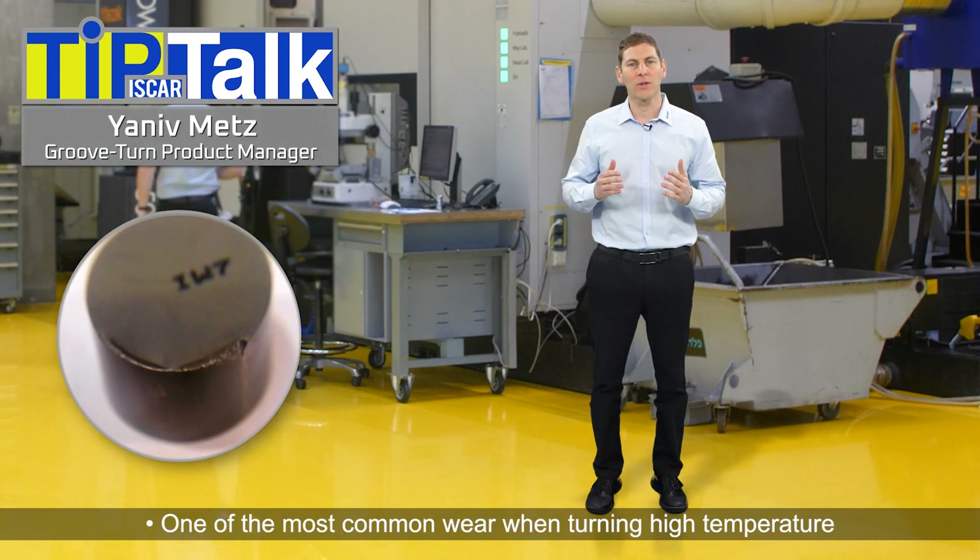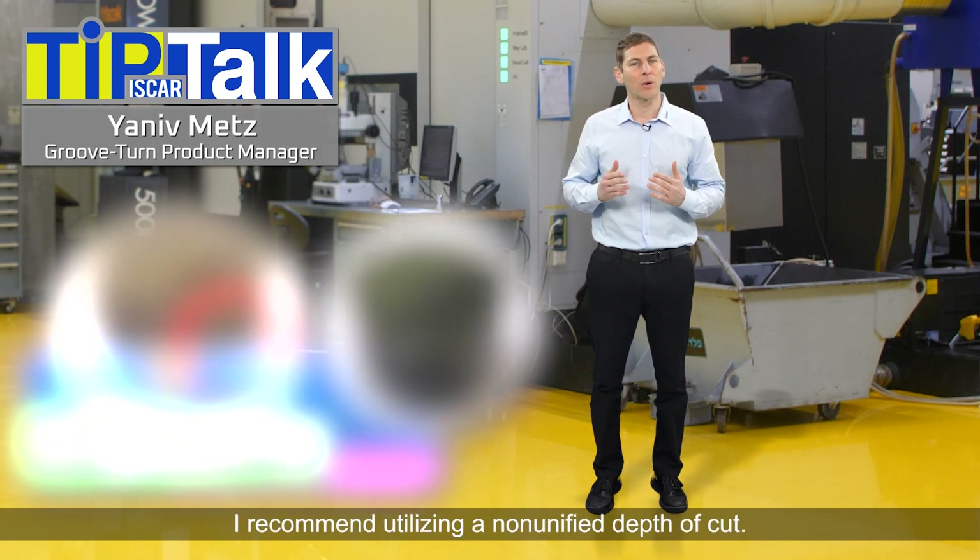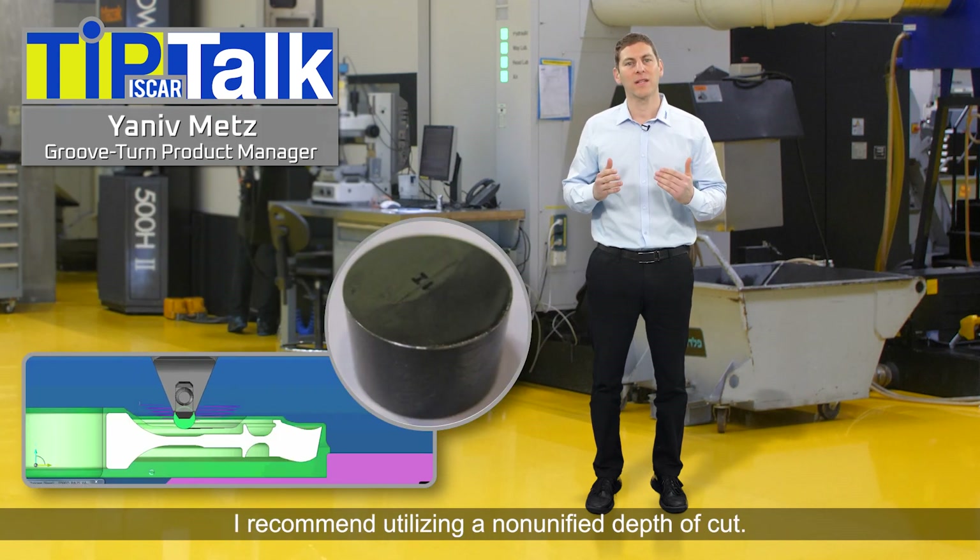One of the most common types of wear when turning high temperature super alloys is notch wear. To avoid this phenomenon, I recommend utilizing a non-unified depth of cut.